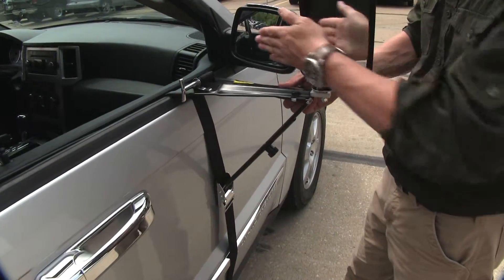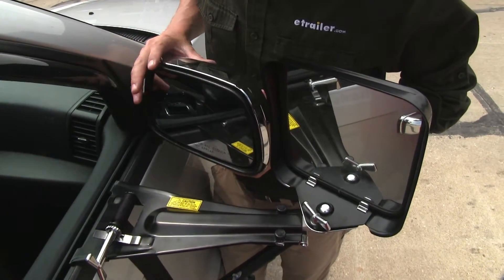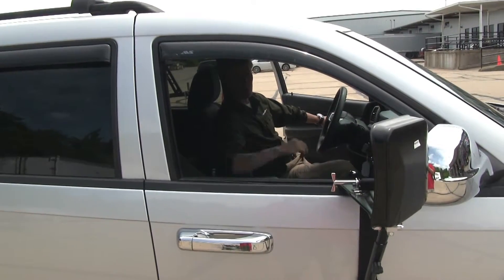We can also make it level this way. It's not going to interfere with the operation of our factory mirror, though we won't be able to fold our mirror all the way in. We can still lower and raise our window.